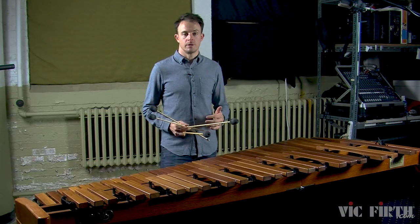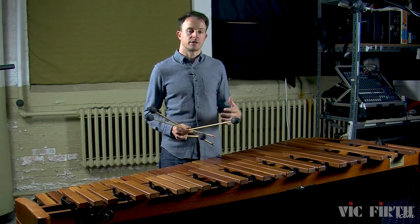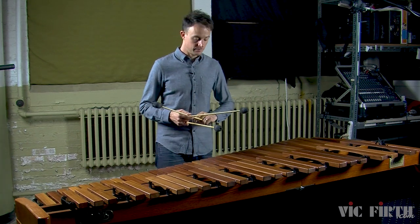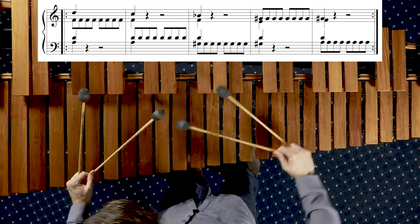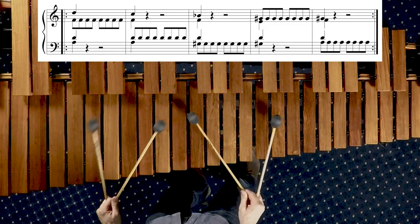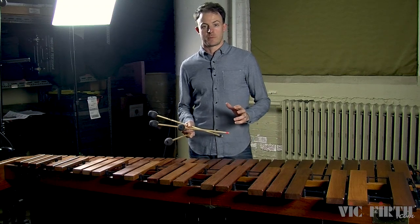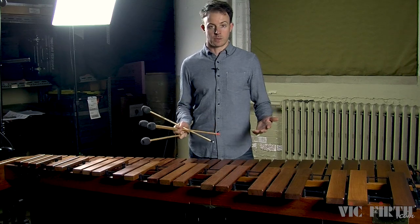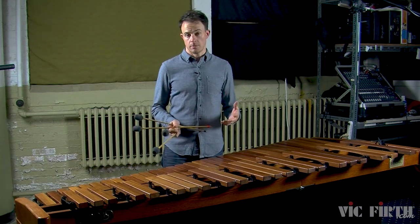In exercise 2B we're playing the same four-note chords, but each four-note chord is followed by a series of single independent strokes. Check out how I make the interval changes happen while playing the single independent strokes. You want those shifts in interval to happen immediately after the four-note chord, just the same way that you did in the previous exercise where there were no single independent strokes. Because these interval changes are all stepwise, they're pretty easy to make actually.